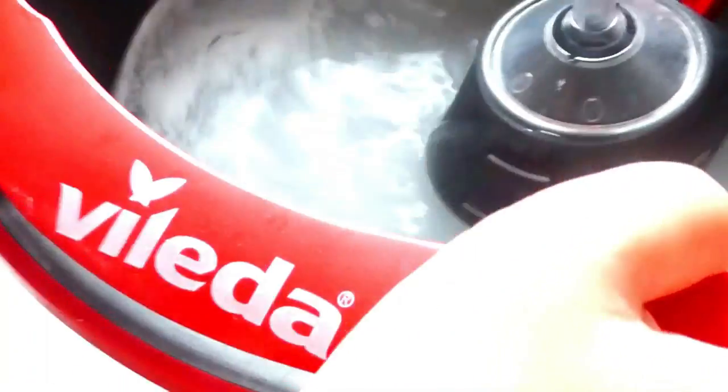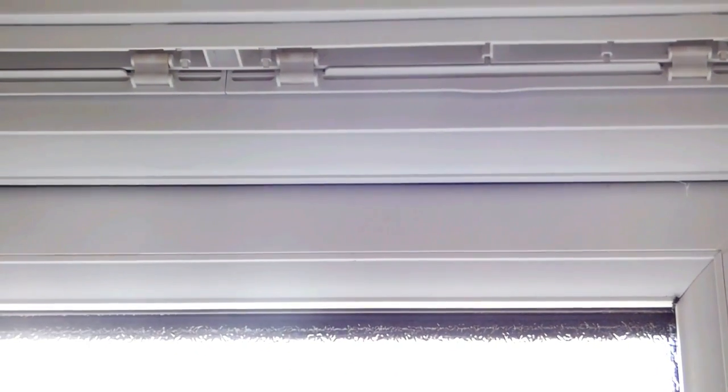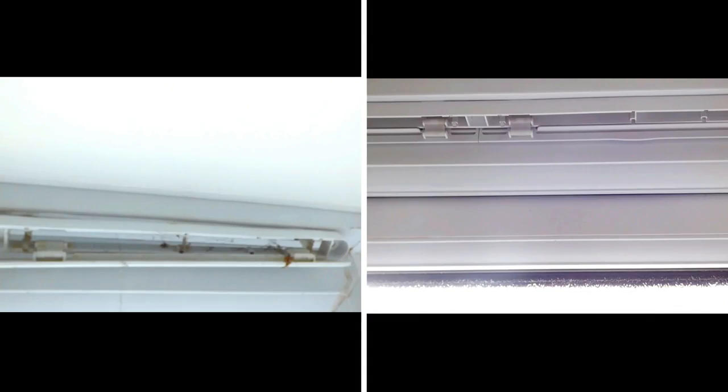The dishwasher detergent works really well for this and is particularly good on UPVC. The reason for this is dishwasher detergent is super concentrated and it cuts through dirt, grease, and grime really effectively. This task is a great category cleaning task, so maybe focus on this when you're cleaning your windows — for example, the category will be windows and vents.